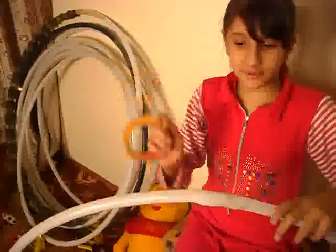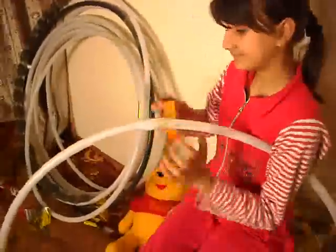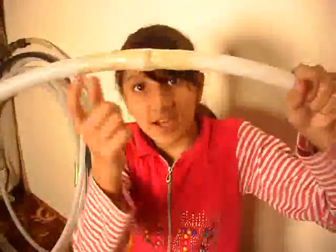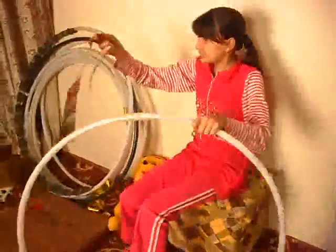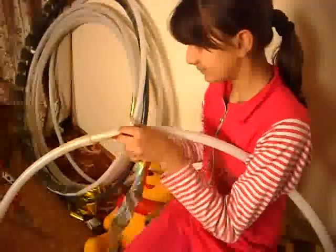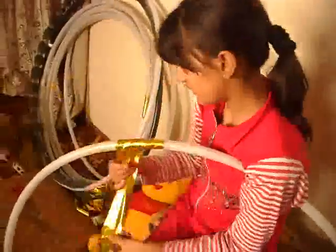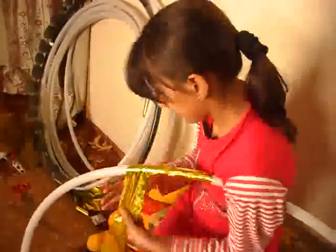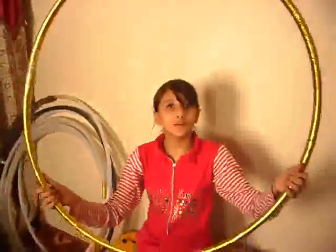Now we have to tape it, like this. Now see it is done. Now wrap the whole ring like this. Now see it is done — the golden ring.